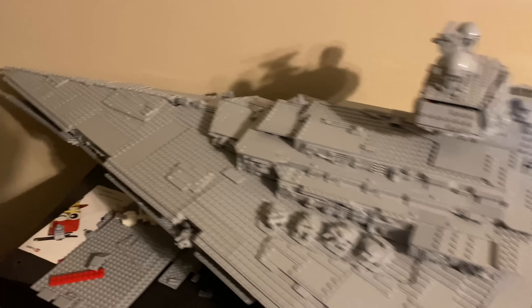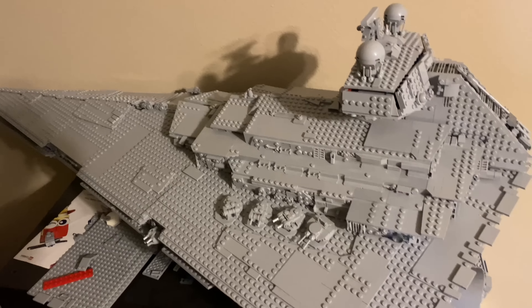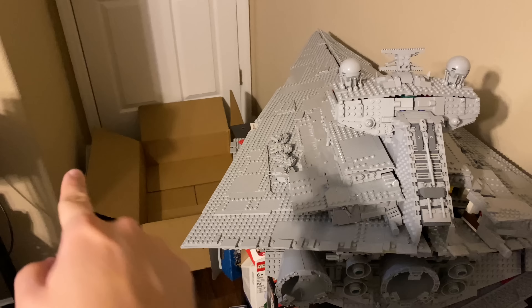I'm cleaning up the room and it's time to get rid of this big dusty giant — the UCS Imperial Star Destroyer. Lego sent it to me and I reviewed it, but it just wasn't a set for me, and it's been at the front of my room as that cardboard over there.